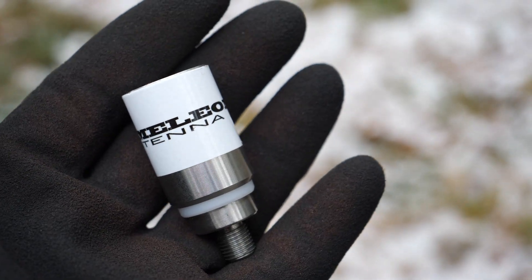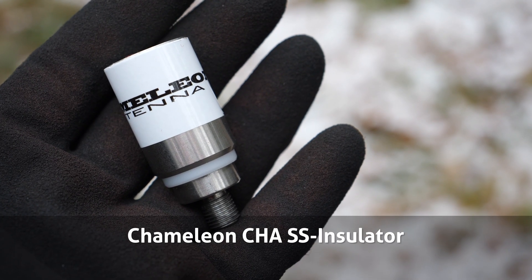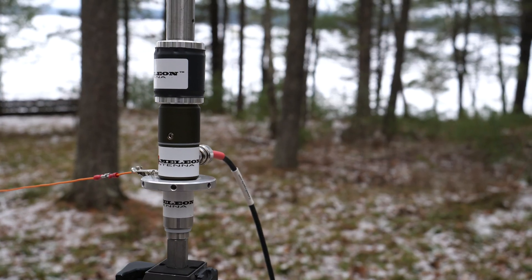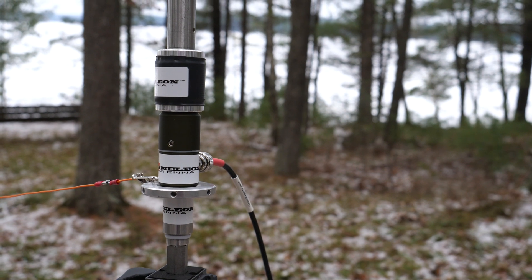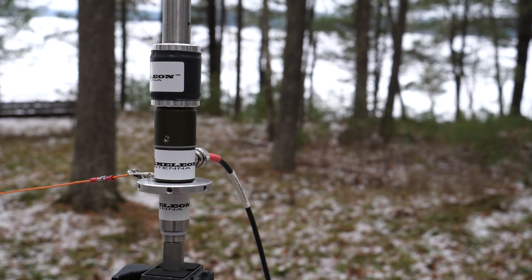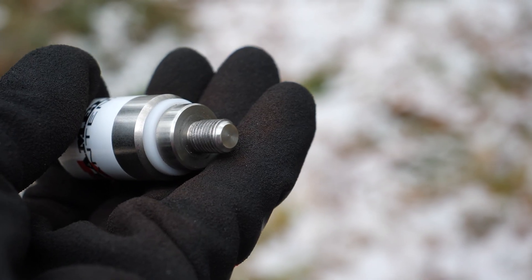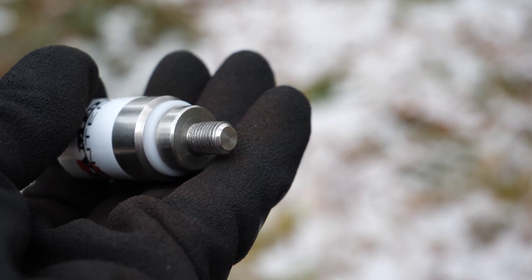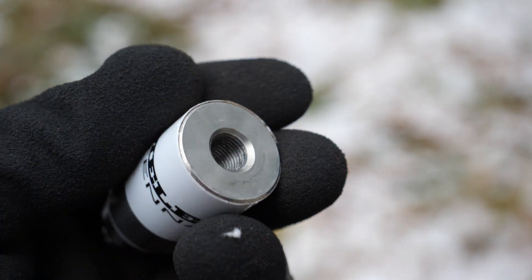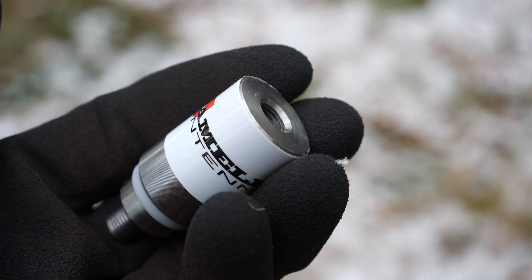The purpose of the Chameleon Isolator is for one thing: to keep your tripod base or support from influencing the performance of your antenna. This component improves antenna efficiency by electrically isolating sections, helping prevent unwanted signal loss and ensuring consistent performance across the HF bands. The isolator is rugged, constructed out of weather-resistant materials. The top and bottom are metal, with a plastic section sandwiched in between. At the base is a 3/8x24 fine thread stud, and the top is a 3/8x24 socket.